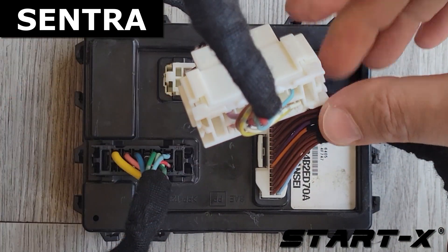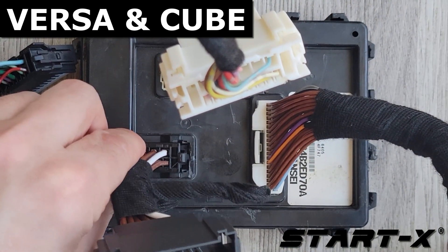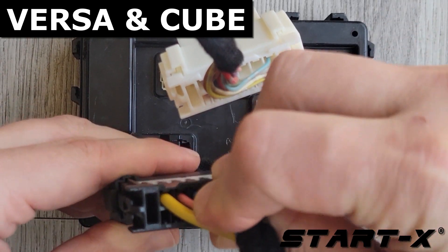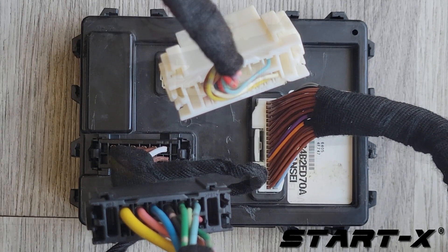To remove these connectors from the BCM, squeeze firmly on both sides of the connector. They can be difficult to remove. You should hear a click when it's properly connected. In neither vehicle should you have both the white and black 3x lock T-harnesses connected.